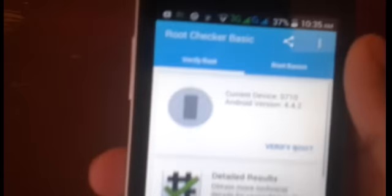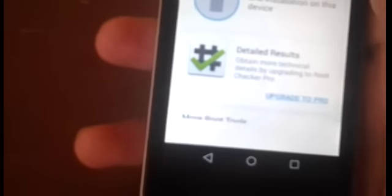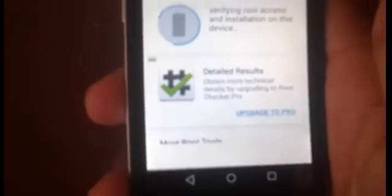Once you've done that, go ahead and open the other app we downloaded called Root Checker Basic. Once inside, tap Allow and agree to the terms of use. Once you're at the main screen, tap Verify Root — it should ask you for root permissions, so make sure you tap Allow.